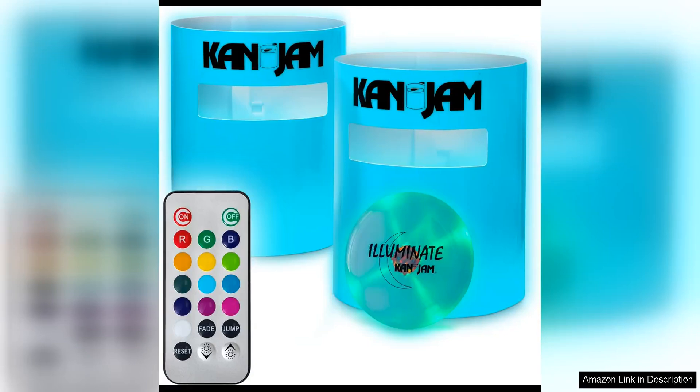KanJam is the ultimate outdoor game for any backyard BBQ, beach day, or tailgate party. Made right here in America, this disc game will provide hours of fun for players of all ages.